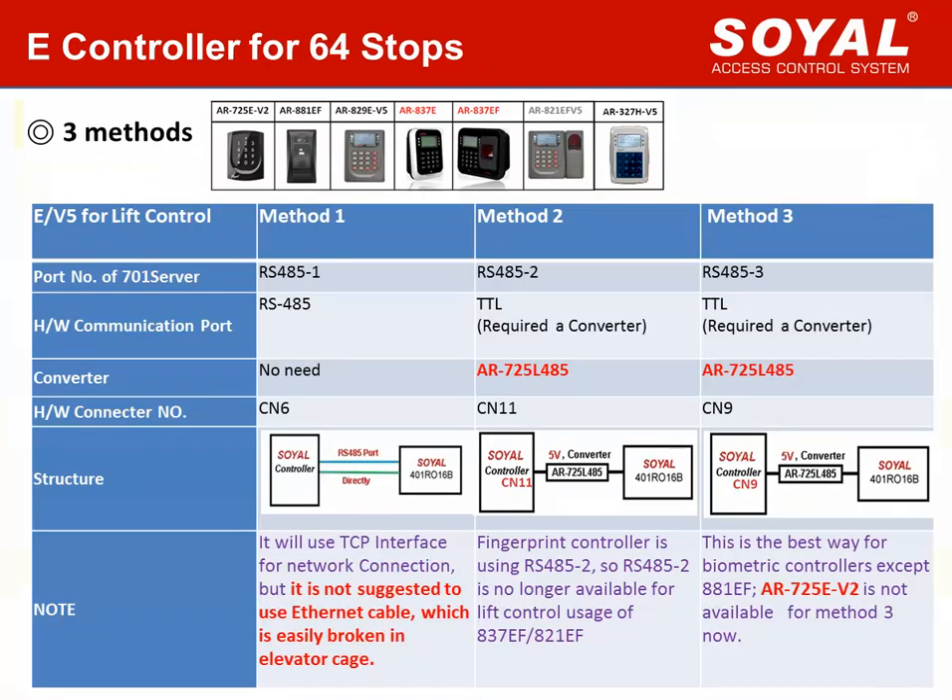Now let us introduce how to use the E-controller for lift control. We have learned that E-controller supports 64 floors and 16,000 user card capacity. Compared to edge controller, one more advantage is that E-controller provides three methods for lift control. Most E-controllers have three ports that can be configured for lift control. Method 1 can directly communicate with the lift control board without any converter. Methods 2 and 3 need a TTL converter. Method 1 uses the TCP/IP interface for networking, but it is not suggested to use an internet cable, which is easily broken in an elevator cage.